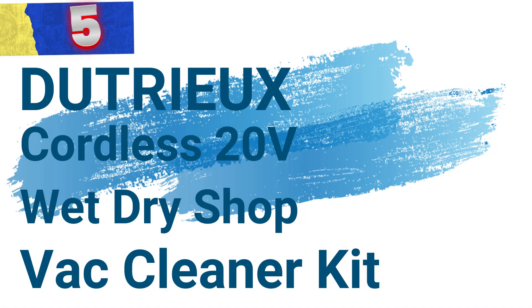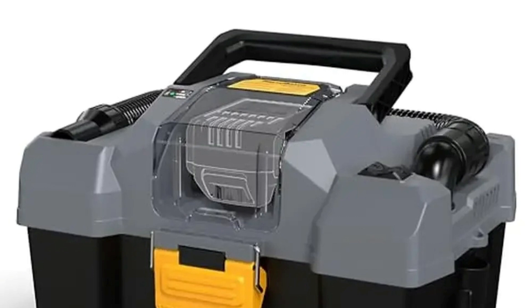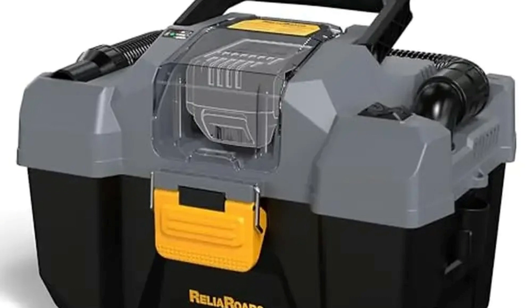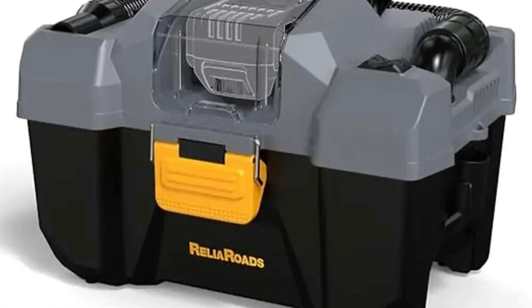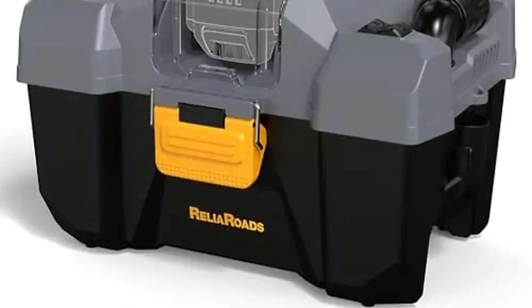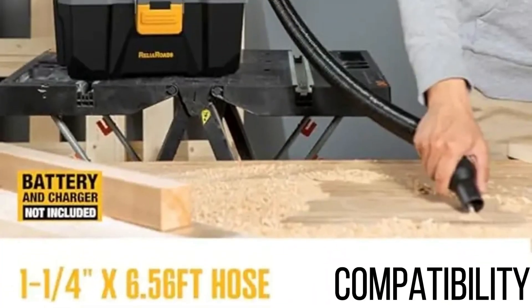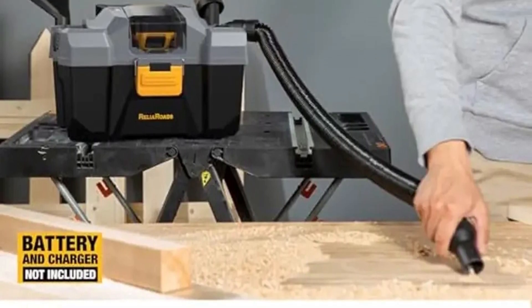Number 5: Ditrio Cordless 20V Wet-Dry Shop Vac Cleaner Kit. The Vac Cleaner Kit offers an efficient and portable solution for tackling both wet and dry cleaning tasks. Designed for users seeking a powerful yet versatile vacuum, this cleaner delivers strong suction, a large dust capacity, and a convenient accessory kit, making it ideal for home, garage, or outdoor work environments.